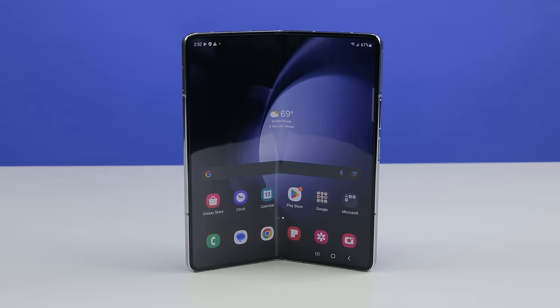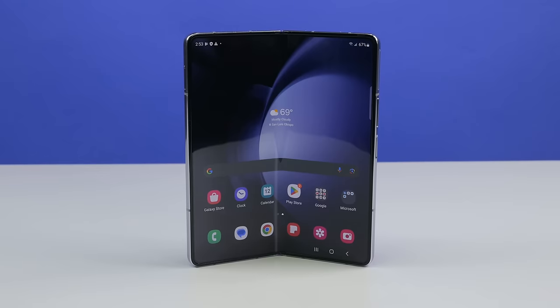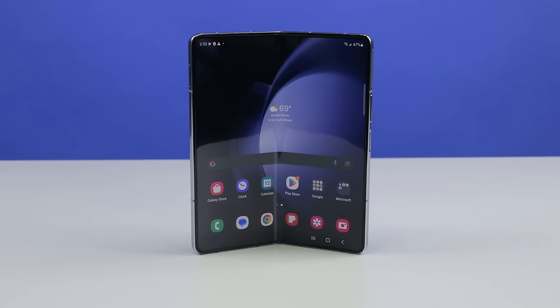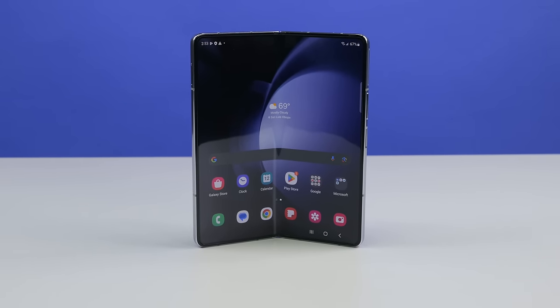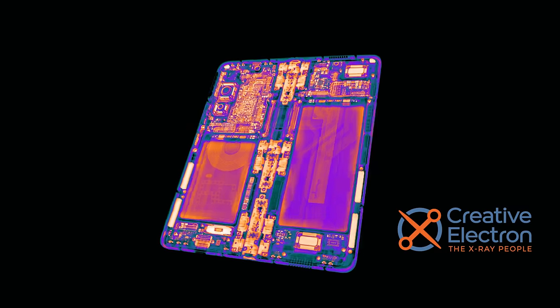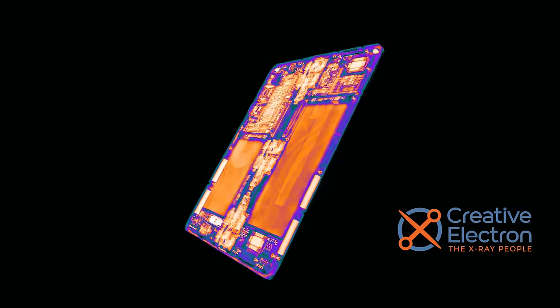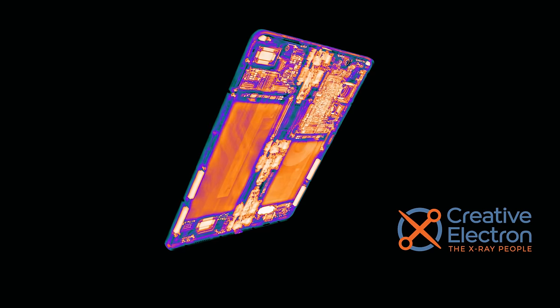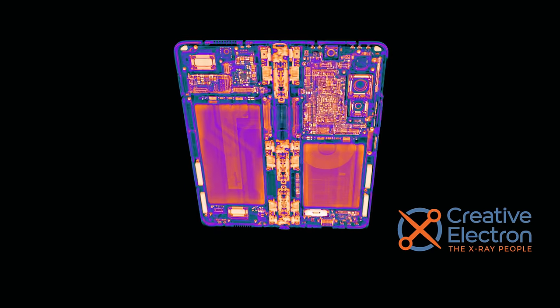Hot on the heels of the Pixel Fold, Samsung's Galaxy Z Fold 5 enters the fray as the most anticipated foldable smartphone of 2023. But the question remains, will it survive our teardown? Thanks to our friends over at Creative Electron, we can get a preview of what we're going to find on the inside. There's a lot packed in here, half of which seems to just be the battery. Time to get a closer look.